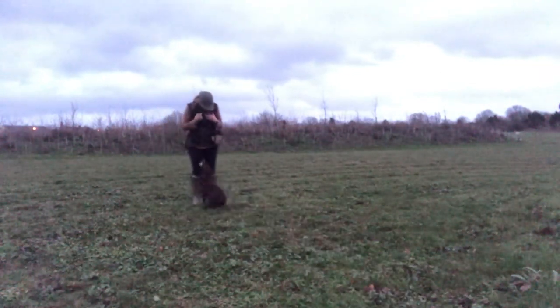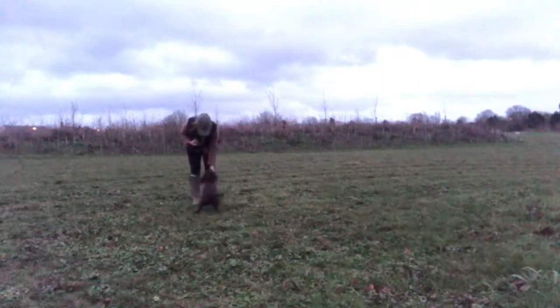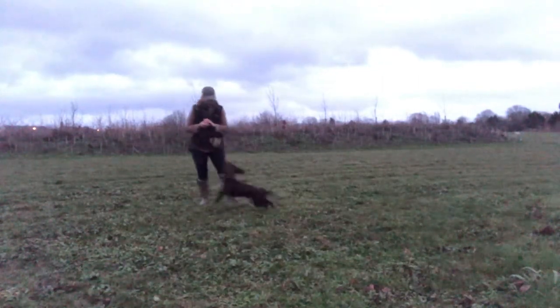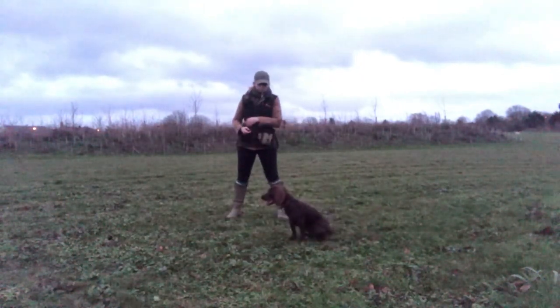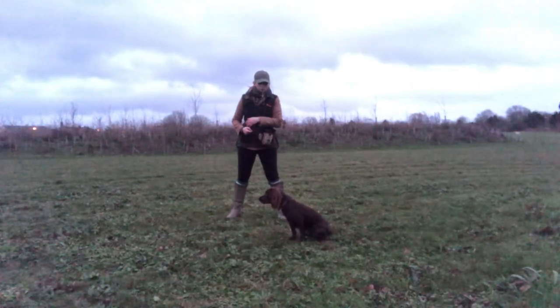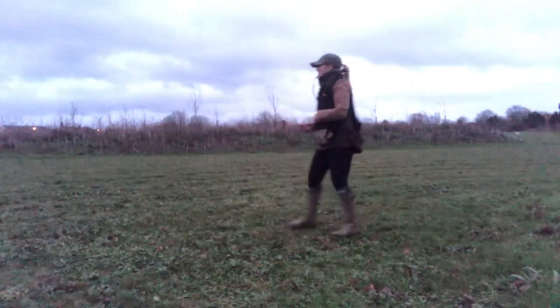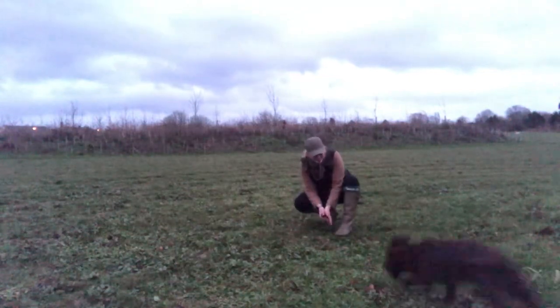Her delivery is going a bit off here, but on the next repetition if you listen and look closely you'll see that I throw the tennis ball first and then blow my stop whistle — so I'm upping the ante in terms of the timing. I release her onto it.